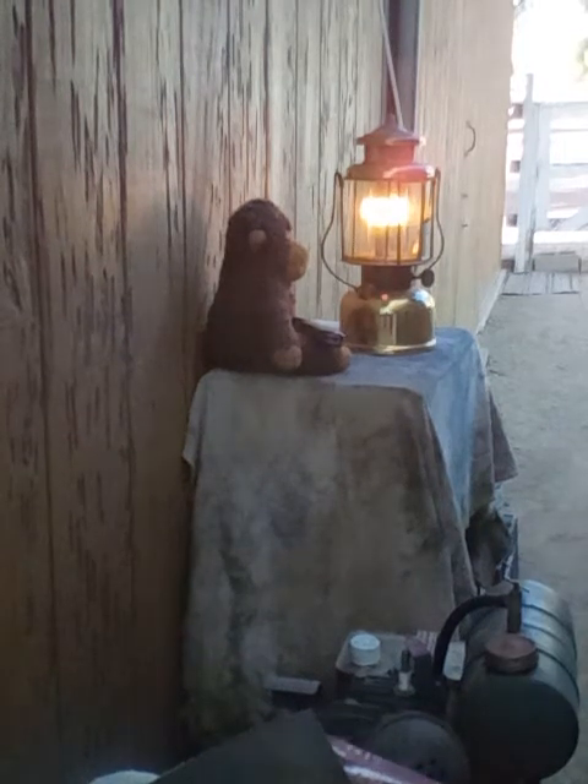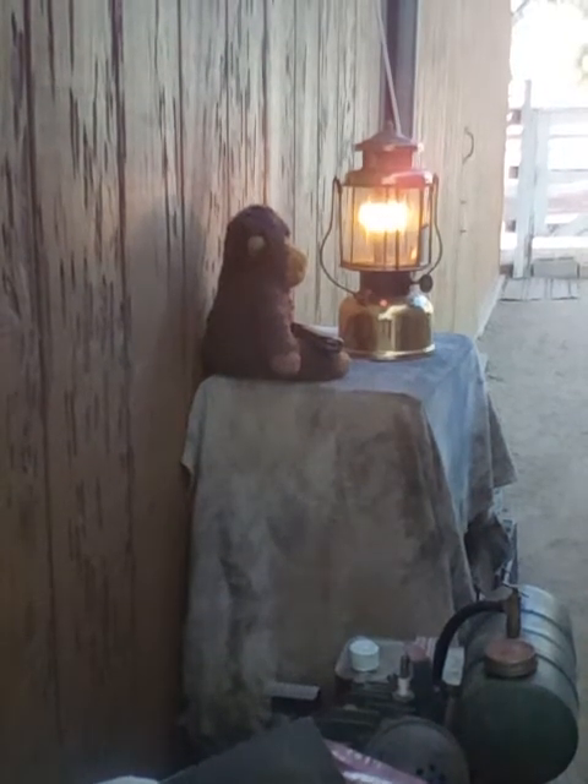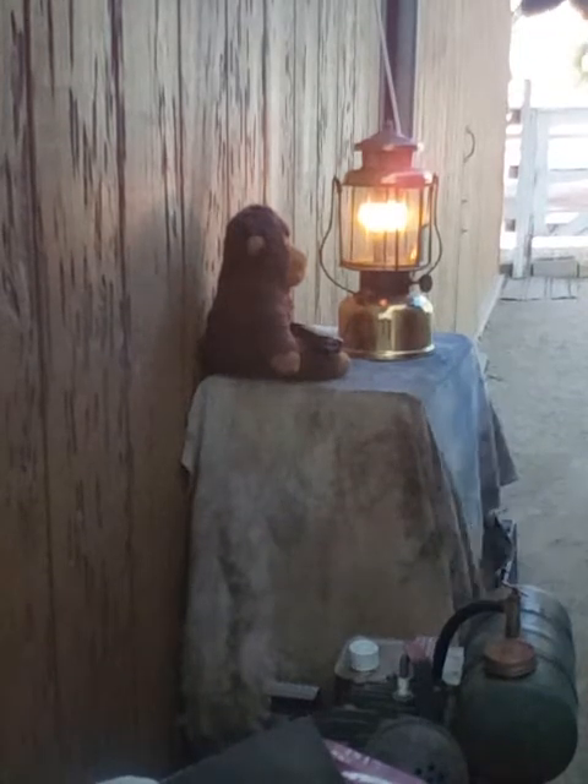Hey family, YouTube. How you doing? Bob the Lantern Guy calling in today, downtown Thousand Oaks.